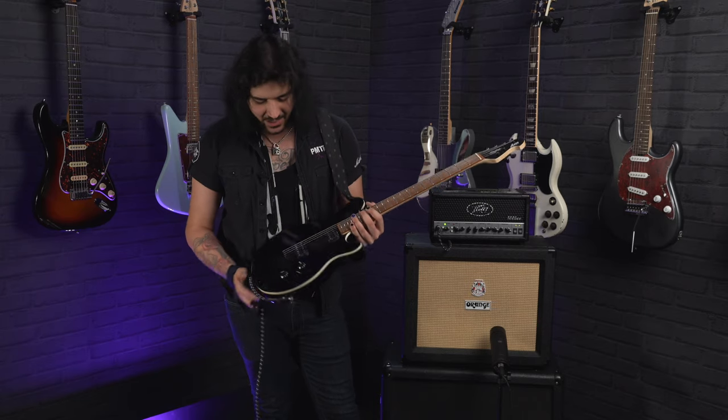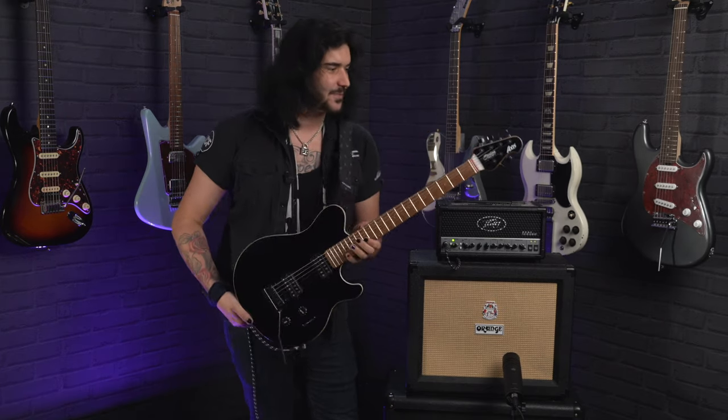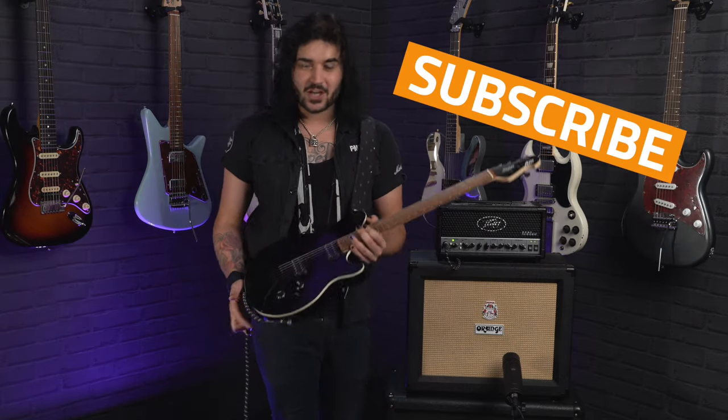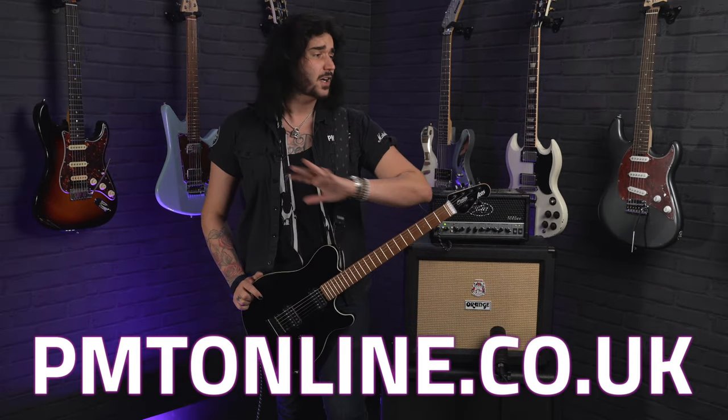So there we have it, ladies and gents — some sights and sounds of the amazing Sterling by Music Man Sub-Axis guitar. This thing takes me back to watching videos in the 90s, and it's one of the easiest guitars I've played in a very long time. If you like this video, give it a thumbs up, and if you know who the guitar player is, comment down below. Give this video a like and subscribe to PMTVUK on YouTube for lots more cool guitar and music related content. If you want any more information on this beautiful Sterling by Music Man Axis guitar, or any Music Man or Sterling guitar, get yourself to PMTOnline.co.uk, or call into one of our forever expanding beautiful PMT stores.